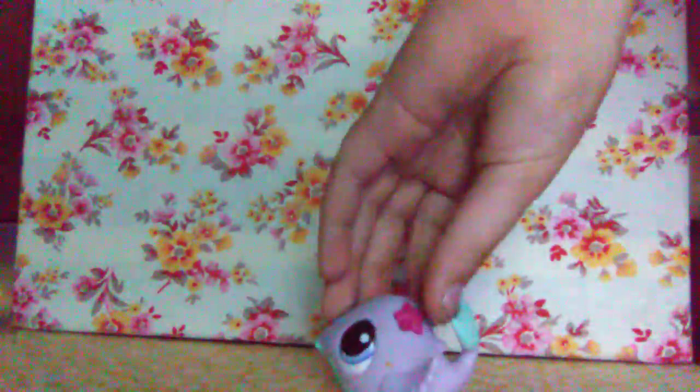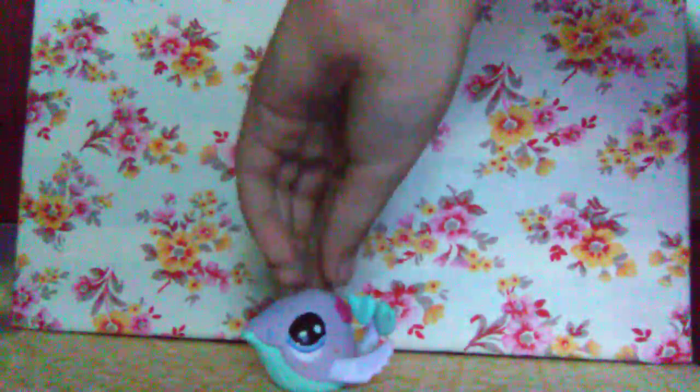I don't know if this is a new or old LPS, but this is my first ever whale LPS. She's lavender with some teal. I call her eyes 'blurple' because they're a purple and blue mixed together — blurple eyes.